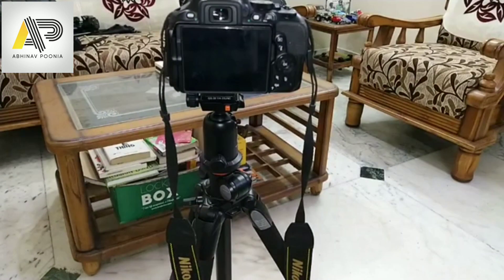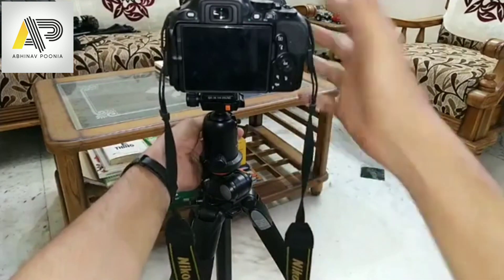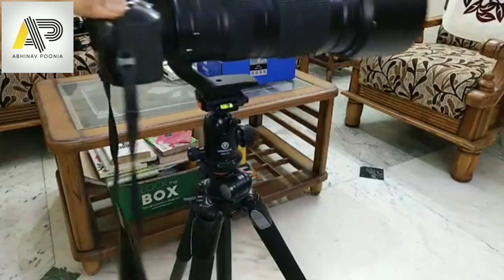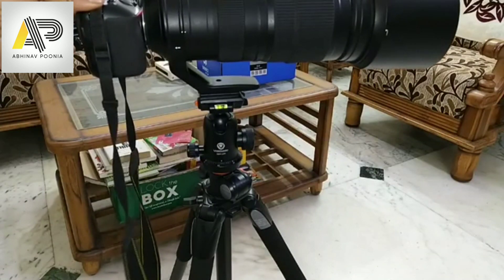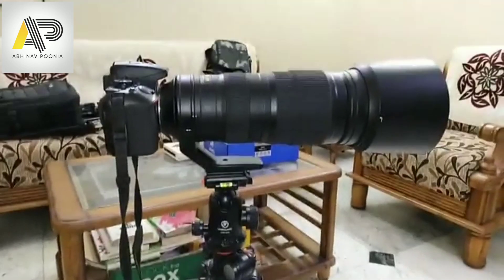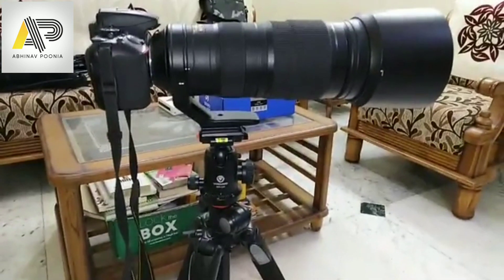As of now you can see my setup here — this is a ball head setup. Let me loosen it up a bit. That's a Vanguard SPH 100 ball head, and on this my entire setup is mounted. There you go — that's a 200-500 lens on a ball head.